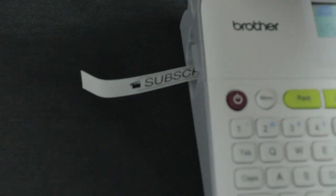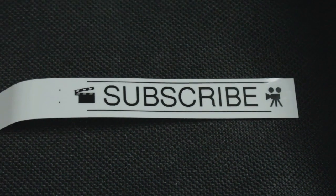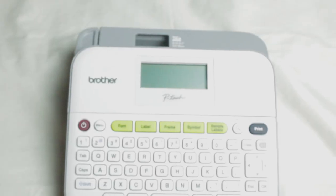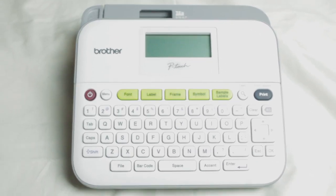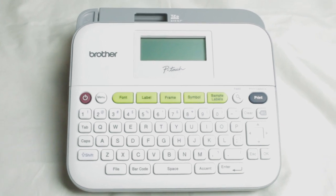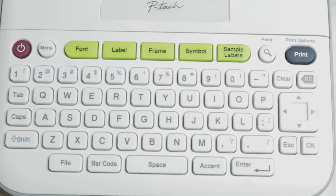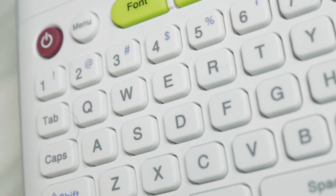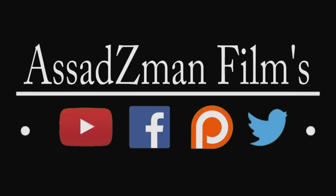And it should be coming out like that — Brother PTD400. I recommend getting a labeler and labeling everything that you have. It makes you feel more organized and less cluttered, and it honestly helped me out so much to organize all my gear. I really think this is a great purchase, and anyone should have a labeler — you never know when you're going to need to label something, especially on a film set with a lot of gear. Check me out on Patreon, subscribe, like, and leave a comment if you have a label maker or have any ideas of what else to label. Thank you so much for watching.